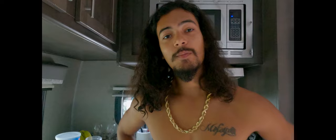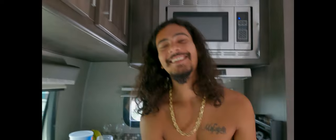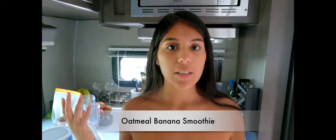Every morning Rose likes a cup of banana smoothie. Rise and shine — today we are doing a quick video on what we eat for our daily breakfast. Let's get right into it. We first start off with today's breakfast: a smoothie which is basically an oatmeal and banana smoothie.